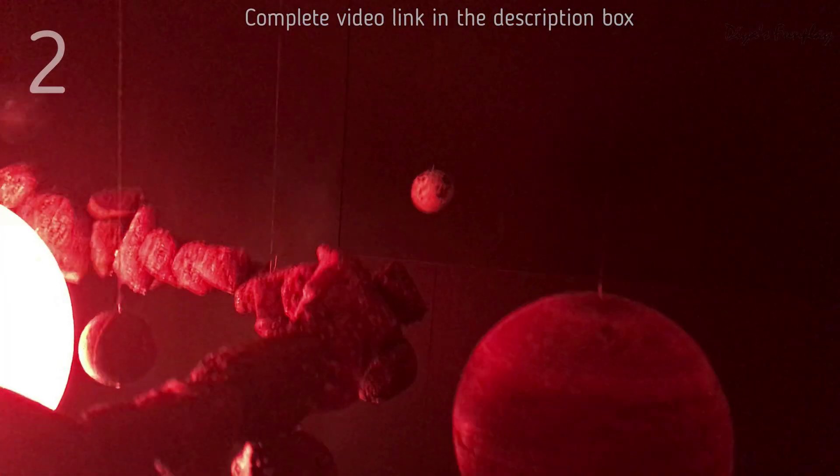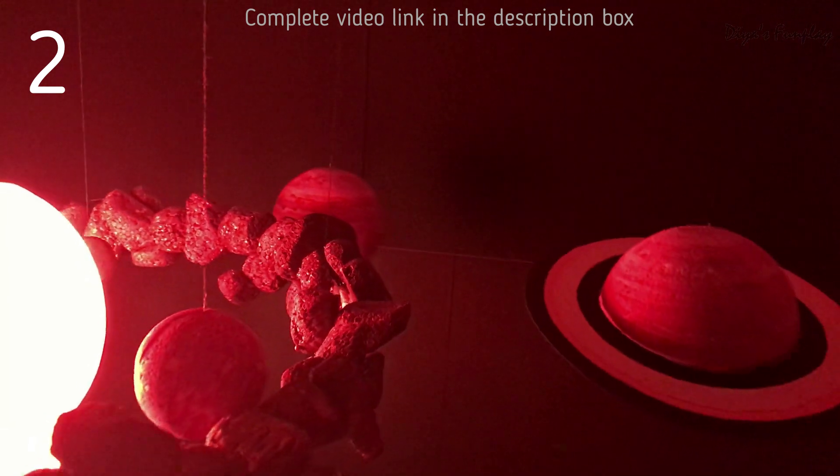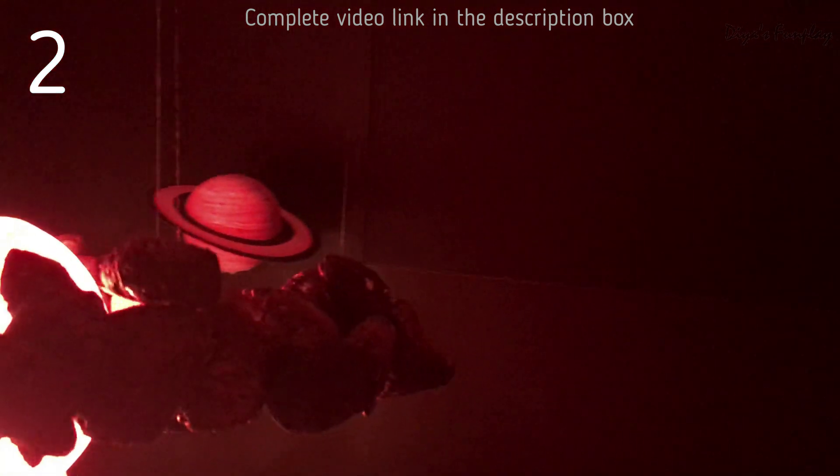The second model has a working sun and revolving planets with an asteroid belt. The planets and the asteroid belt are suspended from the top using strings, and the model of the sun is kept stationary on the table.